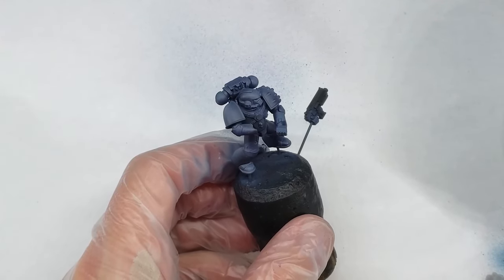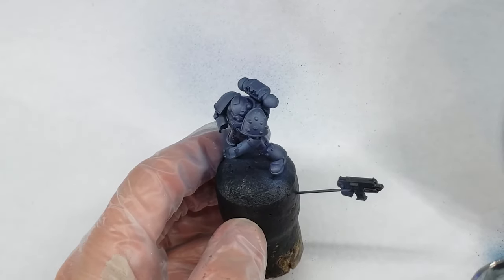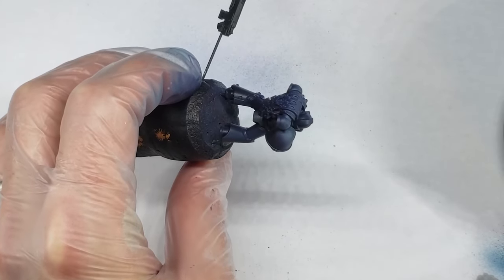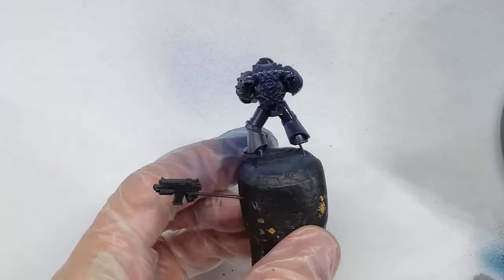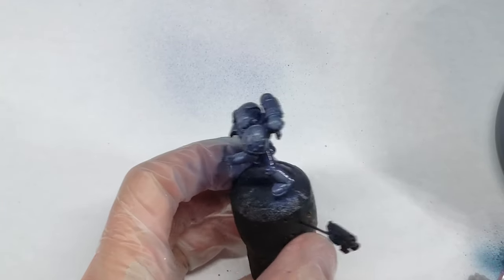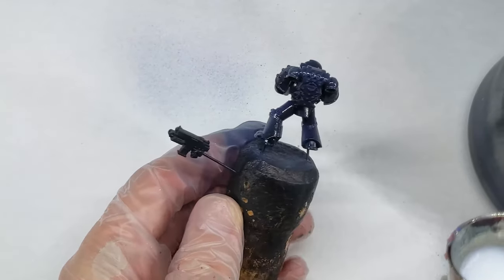Once I've gotten the model to my liking, I spray it with a thinned down gloss varnish layer to prepare for the oil wash coming up next. This step is also really interesting for this model, as the gloss varnish significantly darkens the model and makes it look more black. I didn't realize it at the time, but this darkening effect that the gloss varnish provides really threw off my take on what the model actually looked like, and will come back and bite me when I go to matte down the varnish later on.